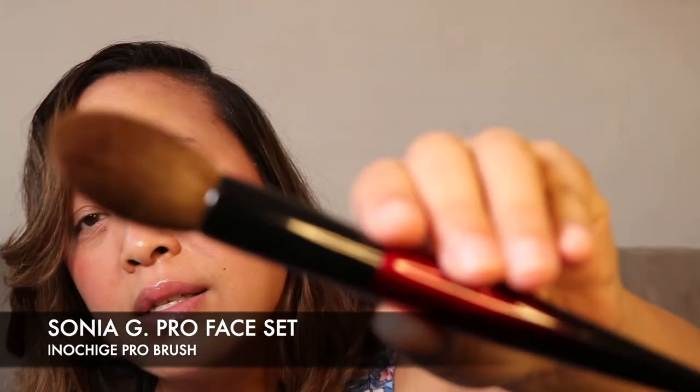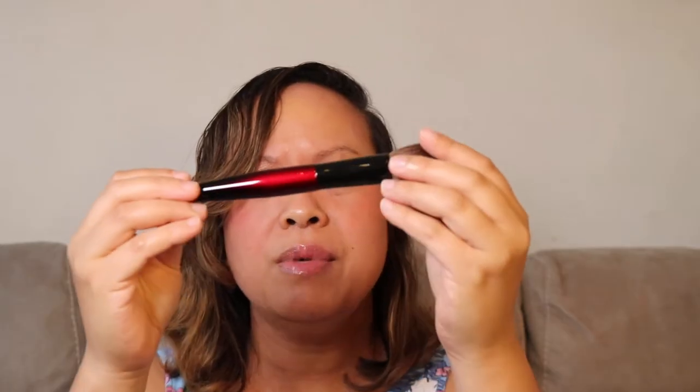The next brush is the Inno Chige Pro. This is so beautiful — it reminds me of Japanese calligraphy. It's got a kind of dome and then a tip at the top. Inspired by the art of calligraphy, this paintbrush-like face brush is made with dyed Saikoho goat hair and adapts to the unique contours of your face. Absolutely beautiful. I can imagine using this all over my face — it's quite detailed with a pointy tip so you can add a little more precision when brushing.